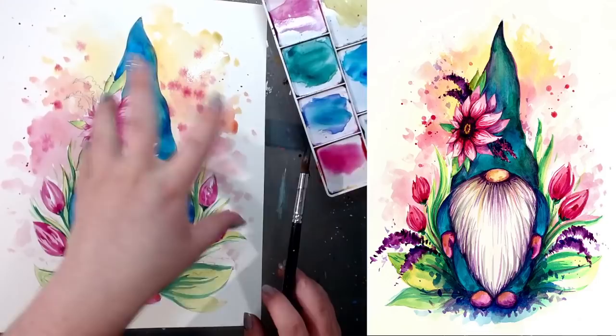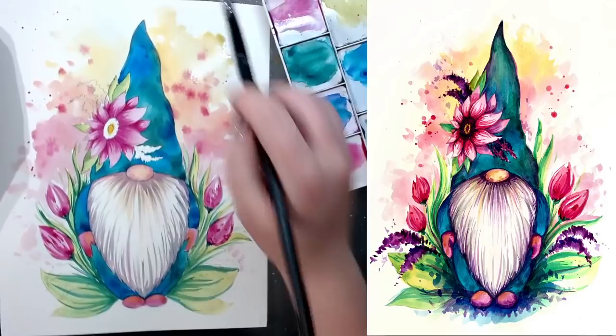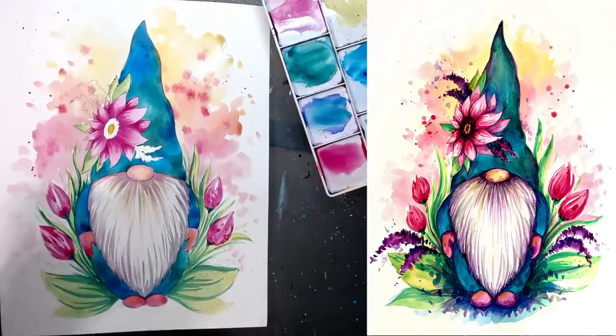Now I need to wait for everything to dry up before continuing there. Don't forget to take pauses when needed. What I want to do is add a bit of blue underneath, darkening up the bottom section in a very abstract way, merging it into the background.